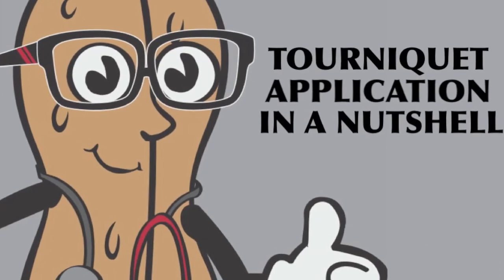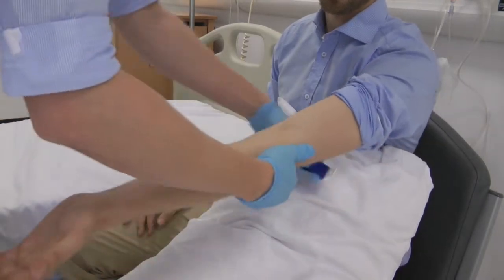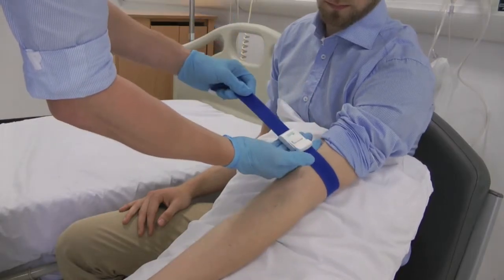Welcome to Medicine in a Nutshell's guide to applying a tourniquet and selection of the best vein. There are many different tourniquets. The qualities you are looking for are easy to apply, easy to remove, and either single use or cleanable.